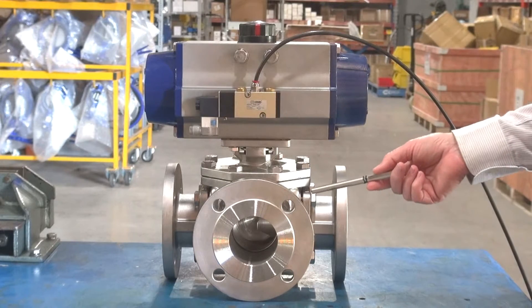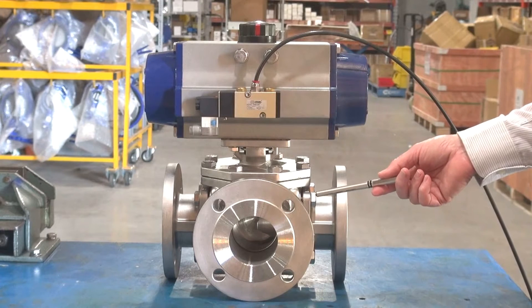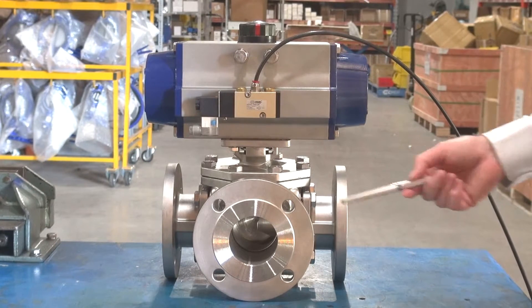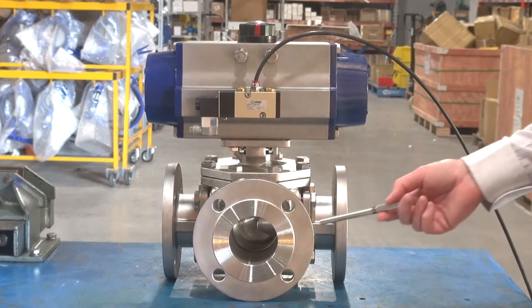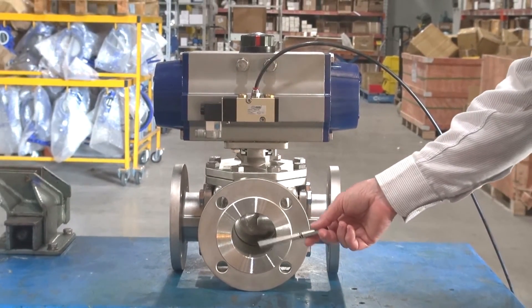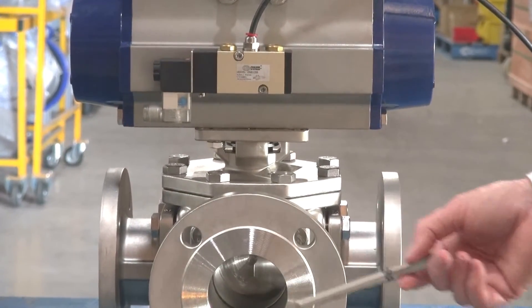Three-way L-Port or T-Port flange bore valves. We have them from half-inch ANSI 150 to 100mm or 4-inch ANSI 150. A full bore is a big factor because most three-way valves don't have a full bore all the way through, and these valves do.